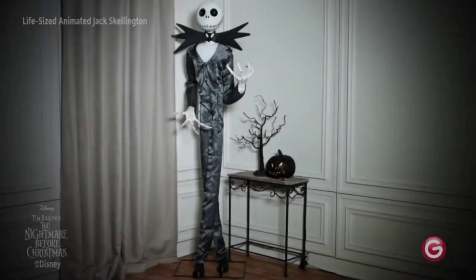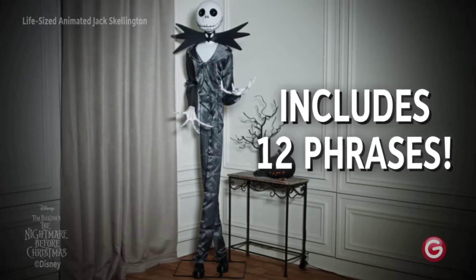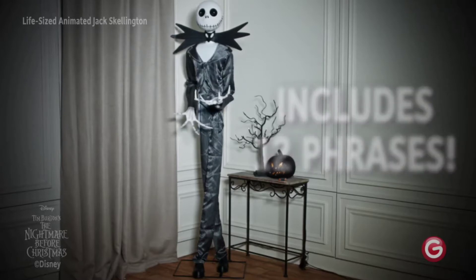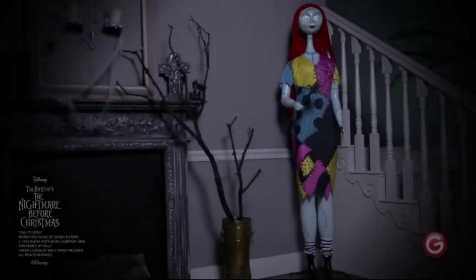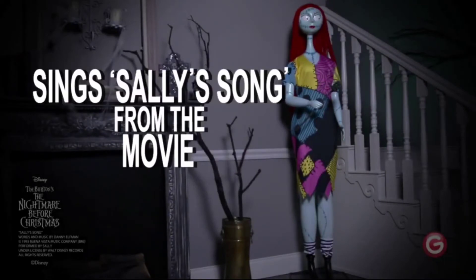Hello everyone, welcome back to another video. Today's video will be covering the new and improved Jack Skeleton and Sally. These were found on the Canadian Home Depot web page. They are new because they have newer movement. The videos playing right now are not the official videos — there are only stock images for them.